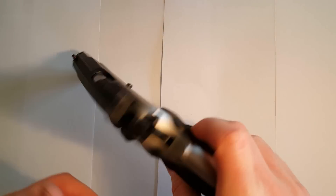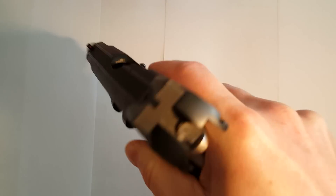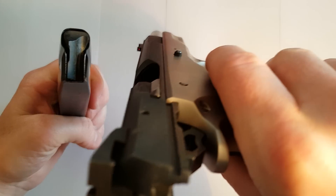First of all, you have to check that the chamber and the magazine are empty and that the gun is safe.